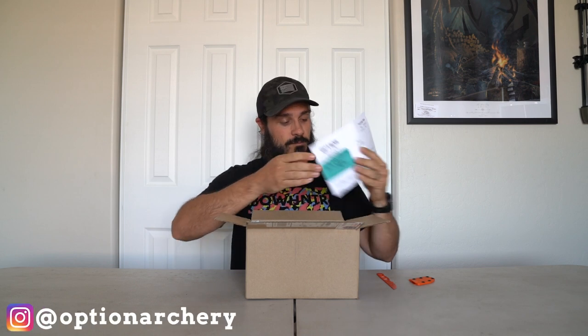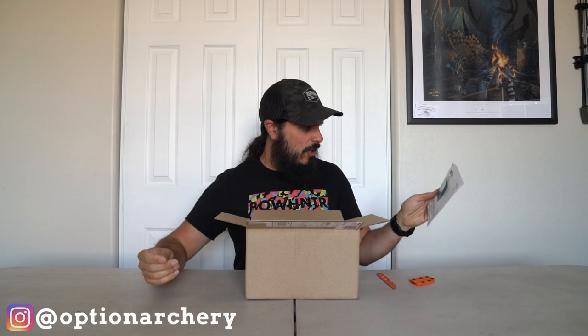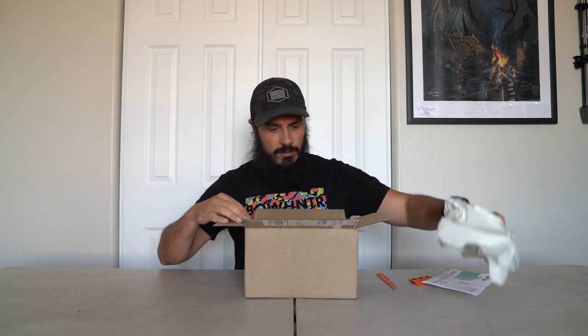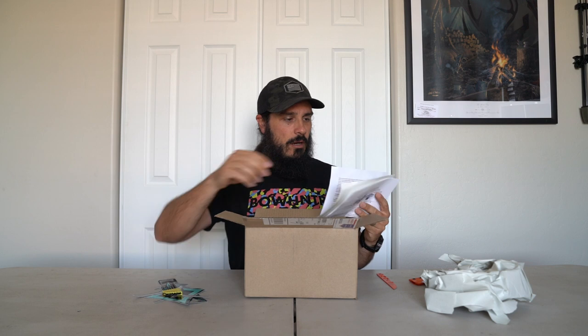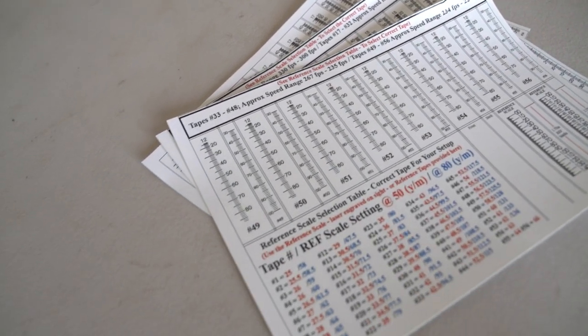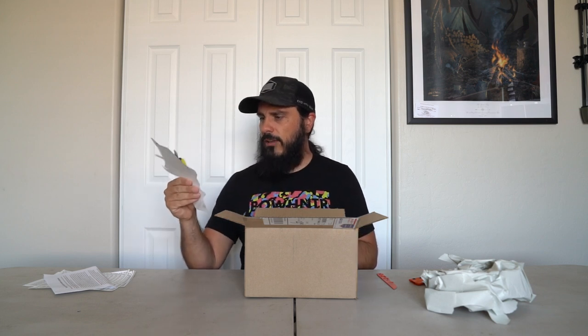This is from Option Archery. There's a nice little handwritten note that says let me know if you have any questions — that's awesome, thank you Dan. Inside we've got installation instructions, installation and operation info, some decals, a set of Allen keys right here, and then these are all sight tapes — a variety of sight tapes that come in the box. It's awesome that it came with a set of Allen keys.